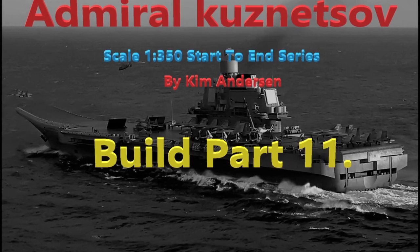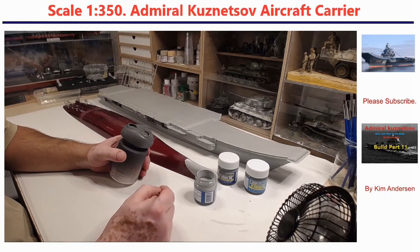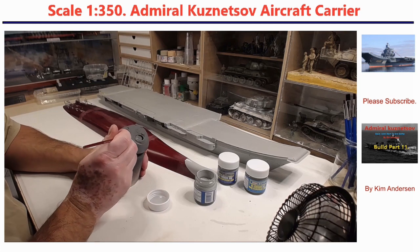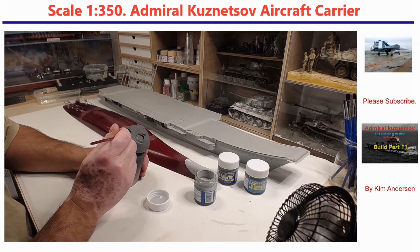Hello everyone. Welcome to part 11. In this video I am trying some new product I got. It is from Mr. Hobby and it is called Mr. Surfacer.